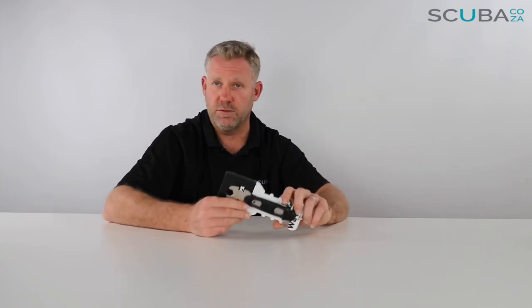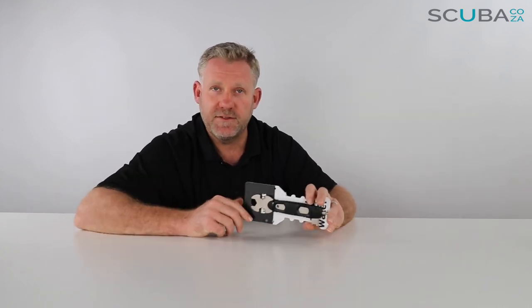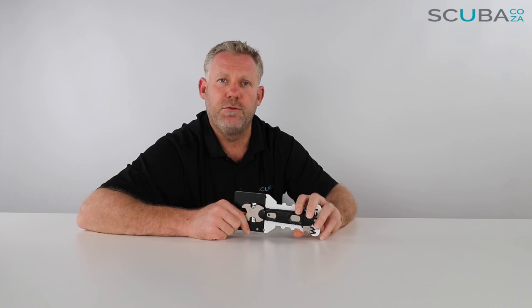So this is the Mares multi tech tool that we've got available on our site. If you guys are enjoying the product reviews, please feel free to subscribe to our YouTube channel and we'll keep you up to date with all the cool things we do. You can also find us on all the social streams — just look up scuba.co.za and we're bound to come up with funky pictures, promotions, and the cool things we do. That's it from me guys, and I look forward to seeing you really soon in the water.